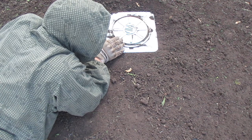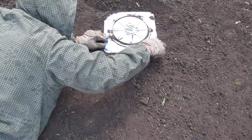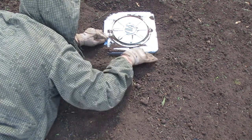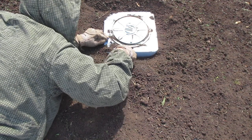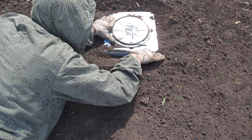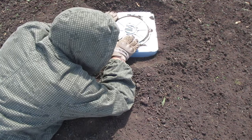Now we need to check for possible anti-handling devices. We'll continue to work around the edges using the two-finger sweep, feeling for possible anti-handling devices — maybe tripwires connected to the mine, maybe checking for detonating cord running from a secondary fuse well, which could be an indicator that it is daisy-chained to either other mines or some other type of ordnance. When you do this, put one hand on top of the mine — not over the pressure plate — to help stabilize the mine as you go.